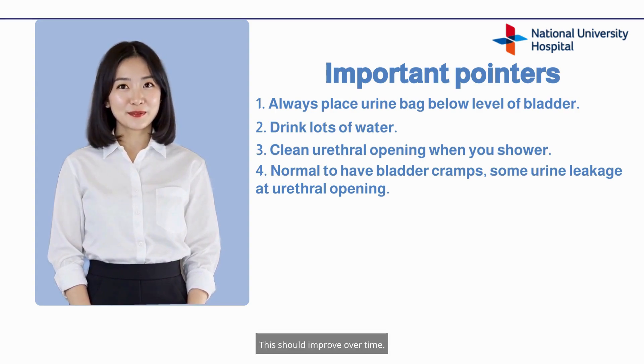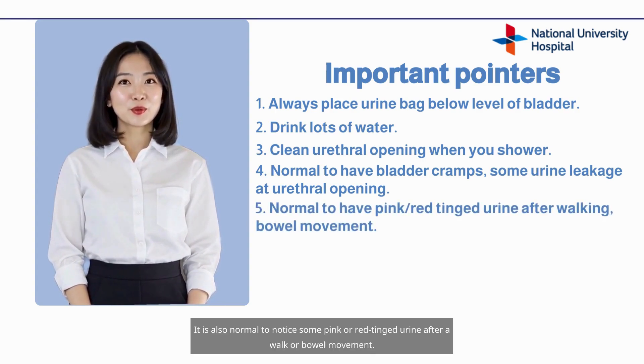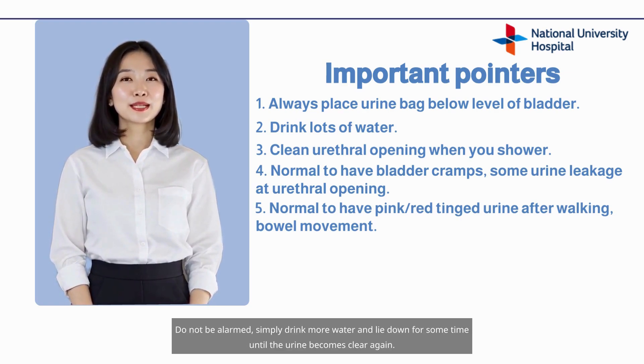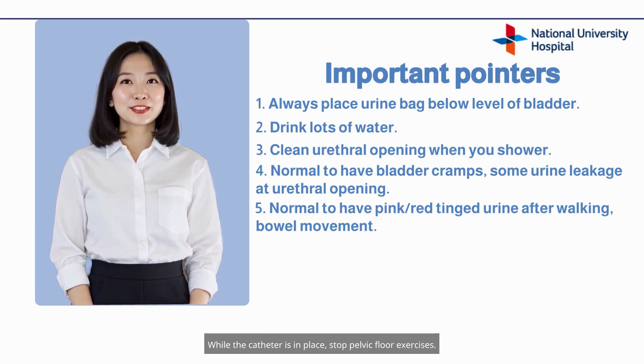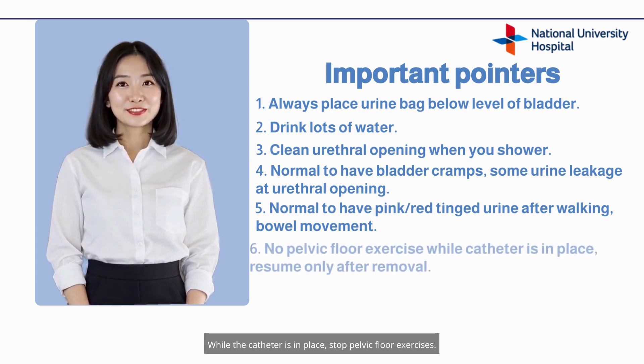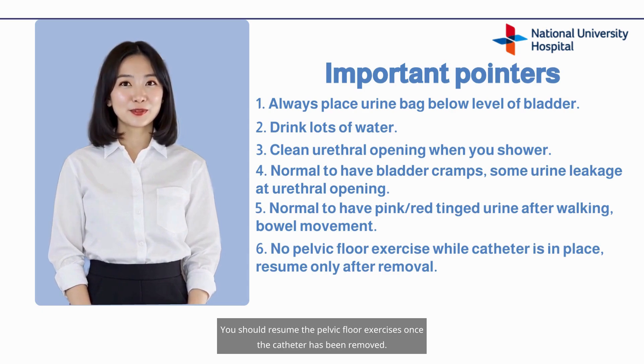This should improve over time. It is also normal to notice some pink or red-tinged urine after exertion or a bowel movement. Do not be alarmed — simply drink more water and lie down for some time until the urine becomes clear again. While the catheter is in place, stop pelvic floor exercises. You should resume them once the catheter has been removed.